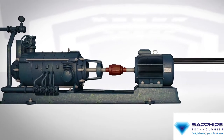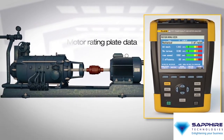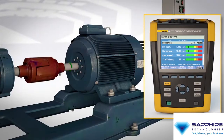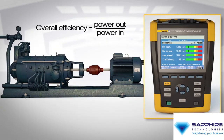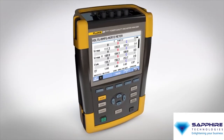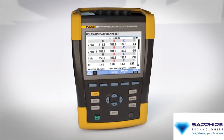Using three-phase electrical measurements on the input and motor rating plate data, the 438 calculates torque — the most critical mechanical performance variable — speed, load on the motor shaft, and overall efficiency, without the need to install mechanical sensors. All this with a single tool, and all while the motor is running, so you don't sacrifice uptime.